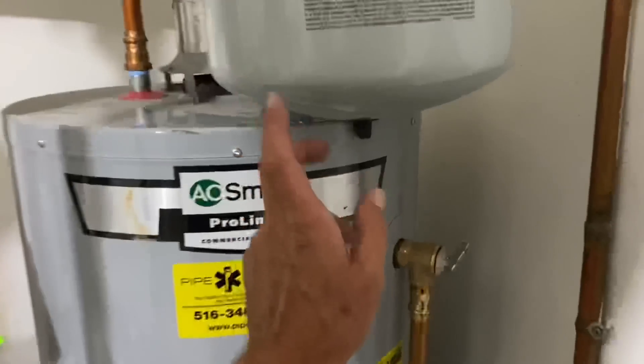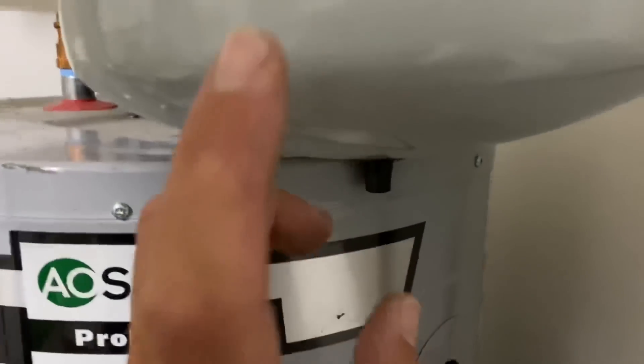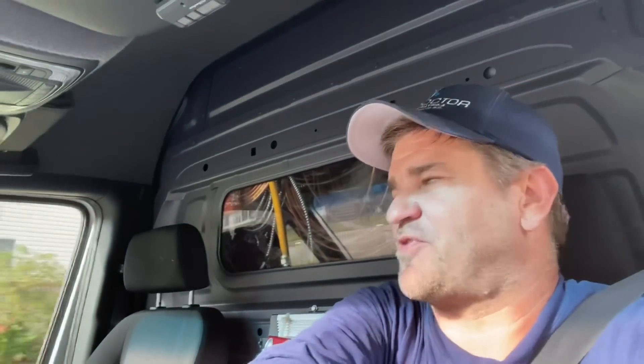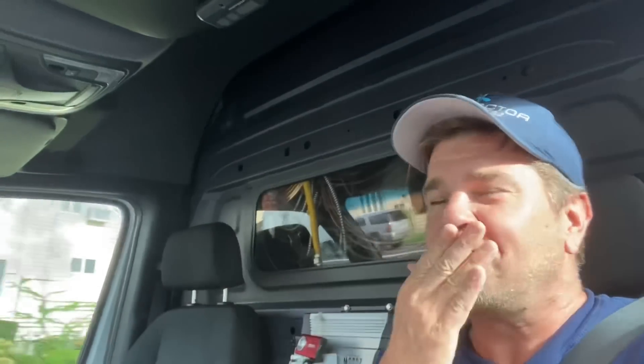One thing I didn't show you — this expansion tank comes pre-charged to 40 PSI. The house pressure is 53, so I used the inflator to charge the tank pressure to match the house pressure at 53 PSI. If I had an ST5 in the truck it probably would have been better, but the ST12 just barely fit — by the skin of its teeth. Got the ST12 squeezed in there, swapped out the relief valve. Wow — I can't believe it's four years old already. We put this in in 2017. Time flies.